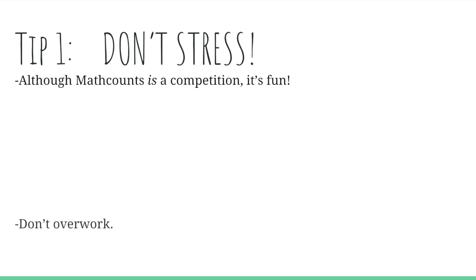Tying into that, you're not going to want to overwork — that's also going to raise your anxiety. Make sure you maintain a healthy diet and sleep routines.